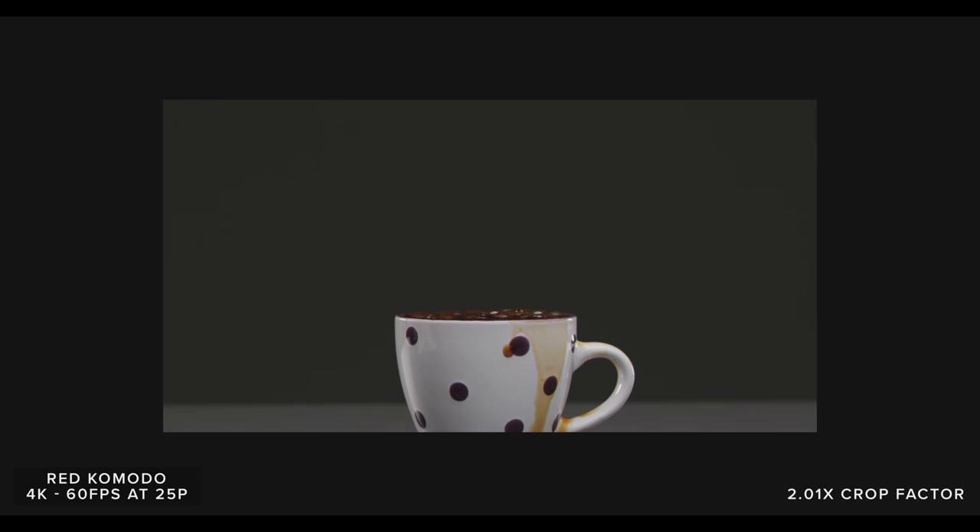Obviously the higher resolutions look better, but the 2K 120fps still looks very detailed. So as long as you aren't underexposing your shots, this can still look very, very nice.